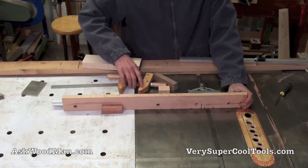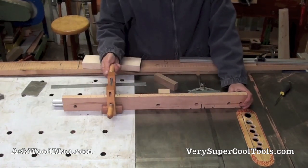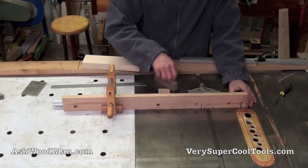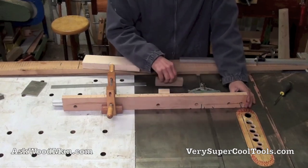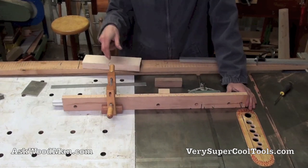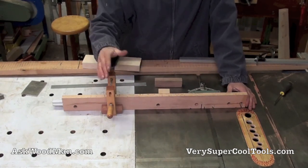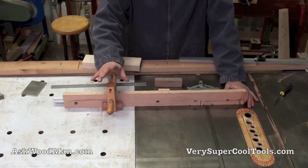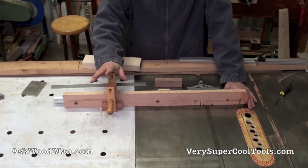Using a block and clamp works — you butt your piece up against it and you can do it a thousand times and it'll be fine. But that means I've got to get my block out of my drawer, get a clamp, and adjust the clamp. The main drawback is when I'm one piece of wood short in a series of cuts where I want everything to be the exact same length.